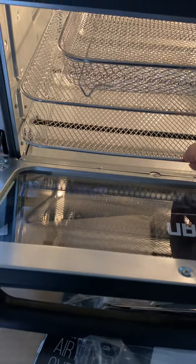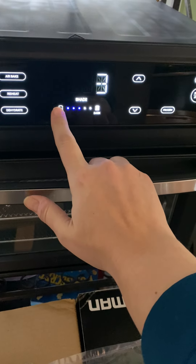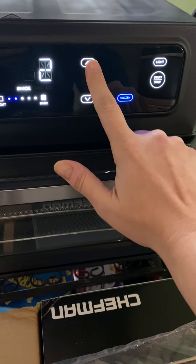Let's check this out — it is a beauty. The matte black is just stunning. This is an extra rack, but you also get the basket, which is great for fries, wings, that kind of thing.